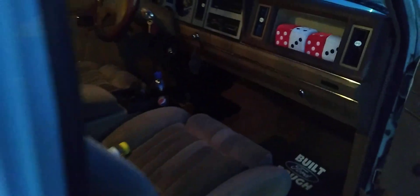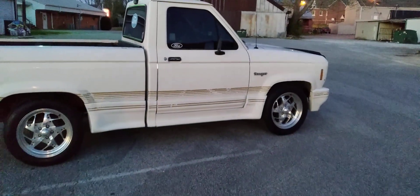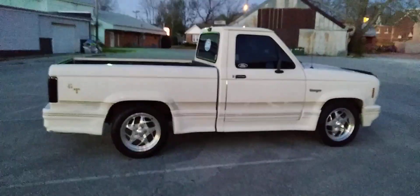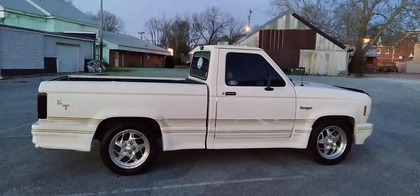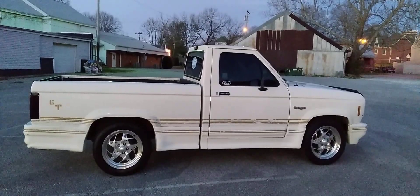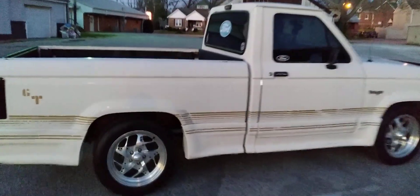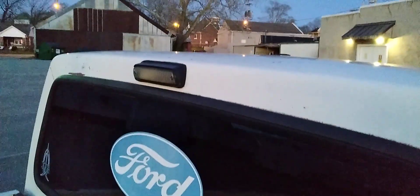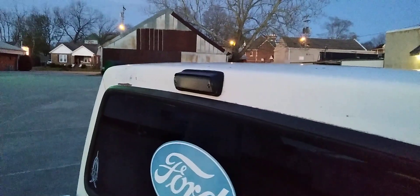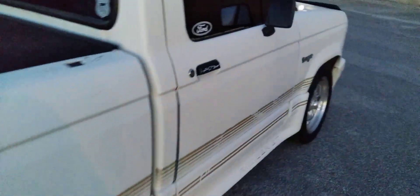Truck runs out and drives great, shifts good. I do the maintenance on it — oil changes, stuff like that — and I've done some tune-up work over the last few years: plugs, wires, all that stuff. As you can see, it doesn't have a sliding back glass, it's got a solid back glass. You just have the cab light back there — it's not a third brake light, it's just a dome light for your bed. This truck also has manual windows, no power windows. It's very basic; it's not loaded up like some of the newer trucks would be.